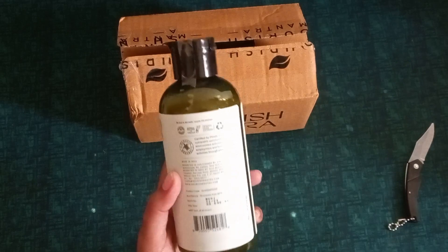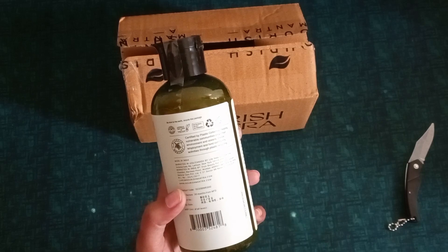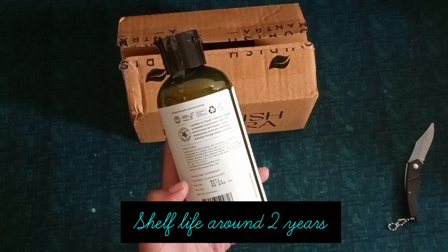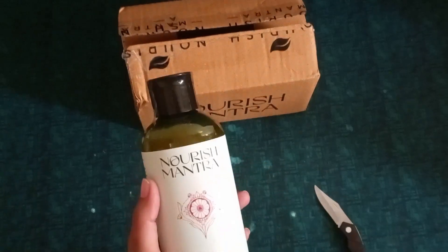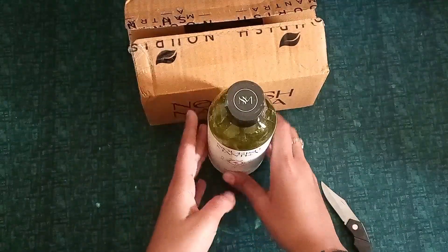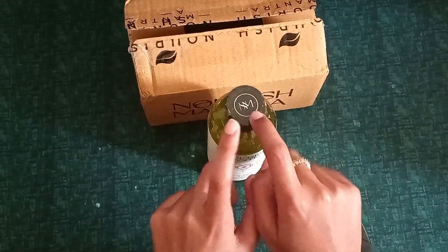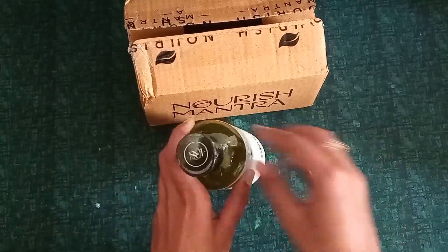The quantity is 300ml. The packaging looked nice — it's a good size. Best before 30 months. I feel the look is good — the shape of the bottle is nice. Their brand name is NM, Nourish Mantra, and the design of the bottle is good.